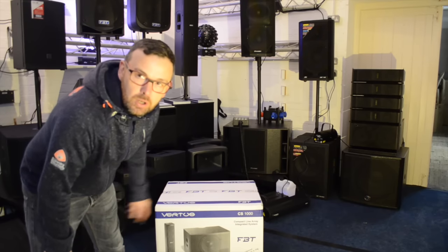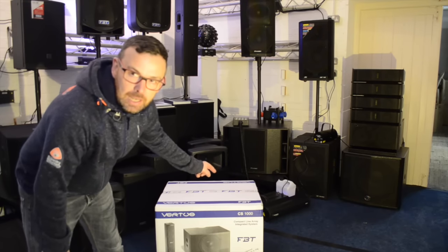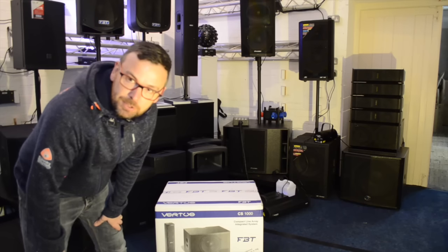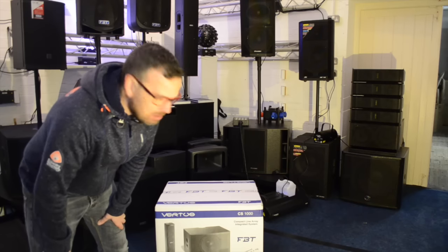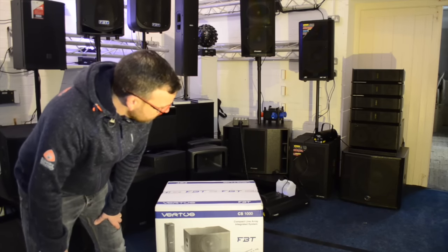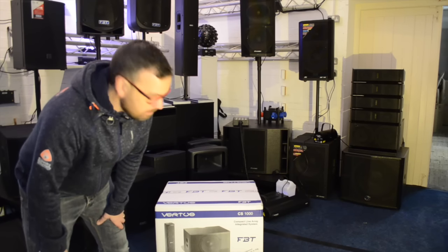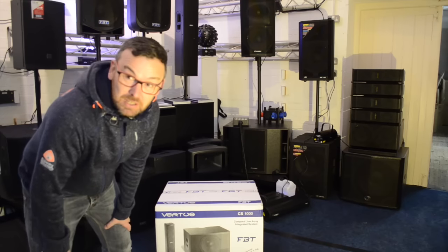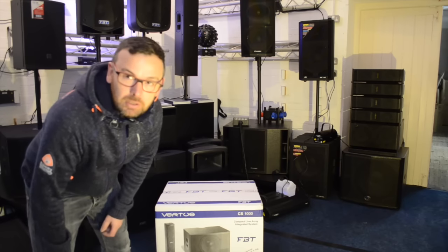Hi, it's Mike at Phase One DJ Store. It's arrived — the highly, highly anticipated FBT CS1000 system. I don't normally like doing this type of video because it's a speaker and you're not going to be able to listen to it, but it's a bit of a unique animal, so we're going to do an unboxing video, see what's in the box and put it together. Let's unbox it.